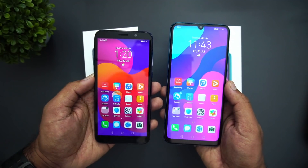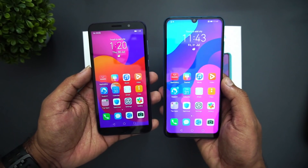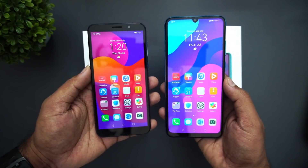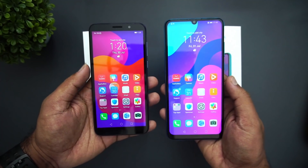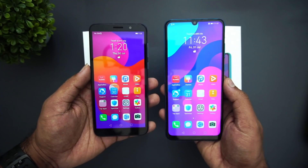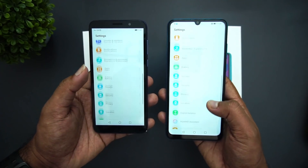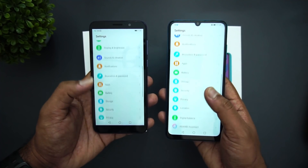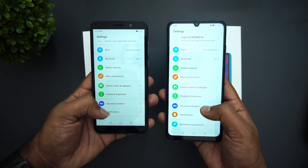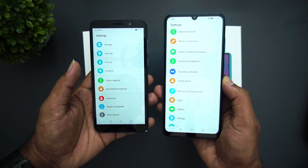Both devices come with Magic UI on top of Android 10 and include Honor's App Gallery, which is pre-installed on these two devices. App Gallery now comes with 95% of the top 160 apps in India and is expanding, so over time it should have almost all popular apps in India. Going to the settings, you can see it comes with Huawei Mobile Services — all the usual smartphone features are available, you can customize the home screen and wallpaper. There's also a fingerprint scanner included on the 9S, face unlock, and NFC is supported on the Honor 9A.